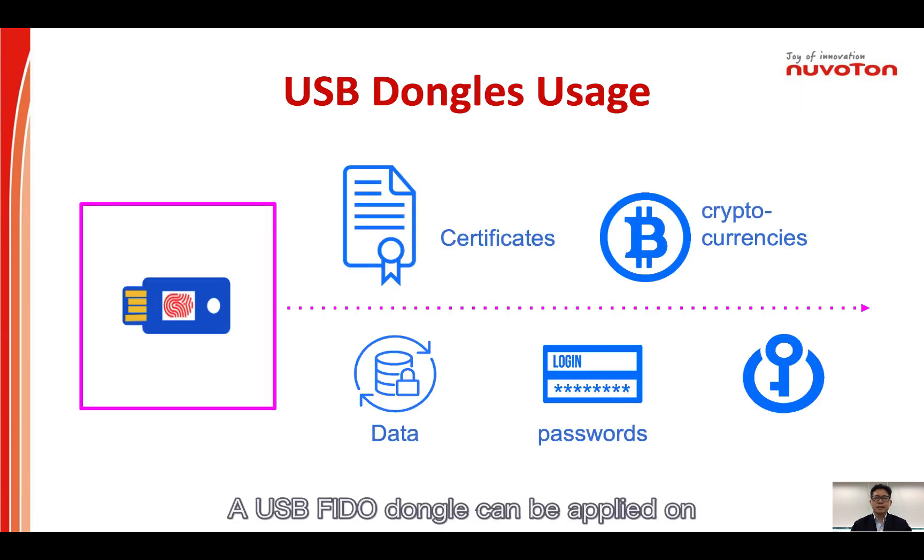A USB FIDO dongle can be applied on many applications: from certificate storage, cryptocurrencies, transactions, and sensitive data storage, to passwordless network login. It can even replace traditional door access keys with USB interface supported entrance doors.